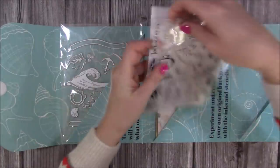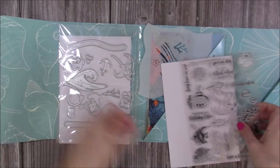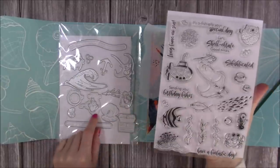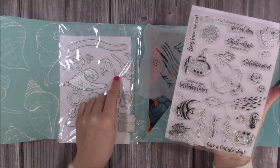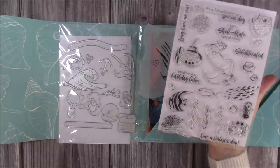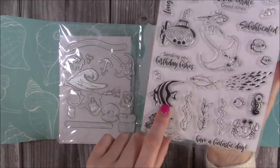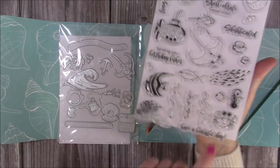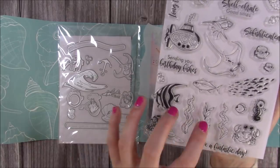You've also got a crab die. The circle die is what you use to attach your images to the slider mechanism pieces — that will all be explained in the inspiration book with step-by-step instructions. Now for the stamps: you've got your submarine with a matching die to cut it out, a stingray with its die, some really lovely tropical fish including a puffer fish with its die, and another gorgeous fish I need to look up the name of. And there's the crab — I love his expression — with his die.